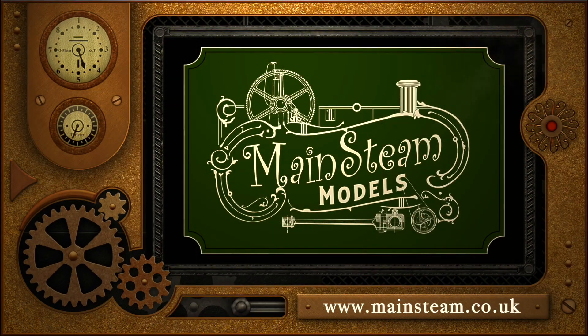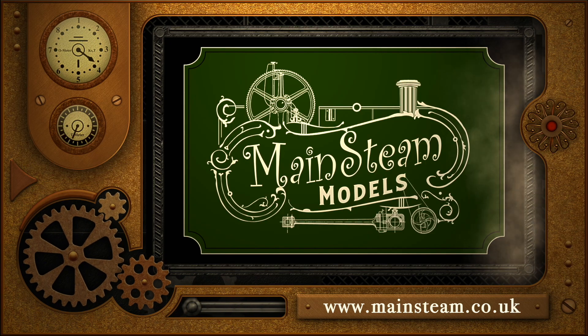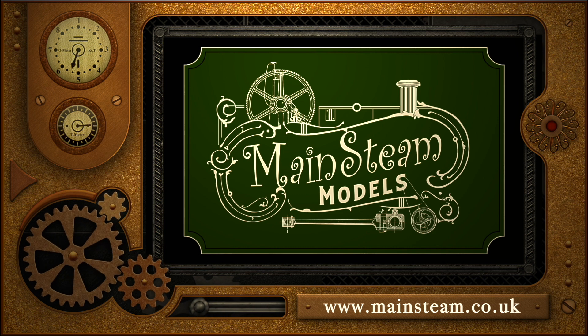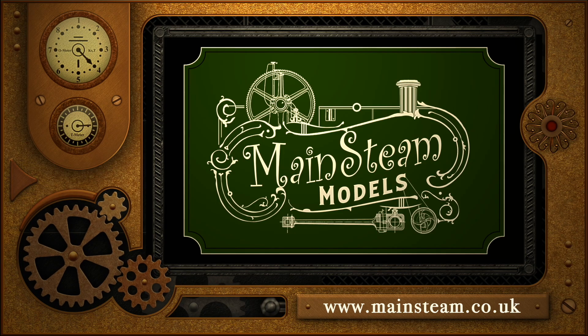Please take the time to visit my Mainsteam Models website, and click on the section that says Video Playlists. By doing that, you can find other videos that you may like to watch. And by using the playlists, you can actually watch the videos back to back. Thank you.